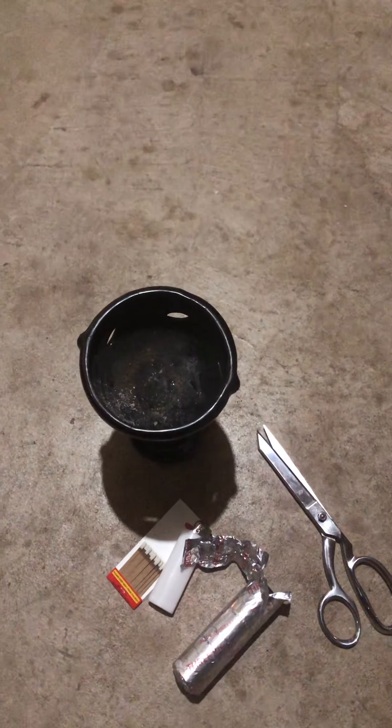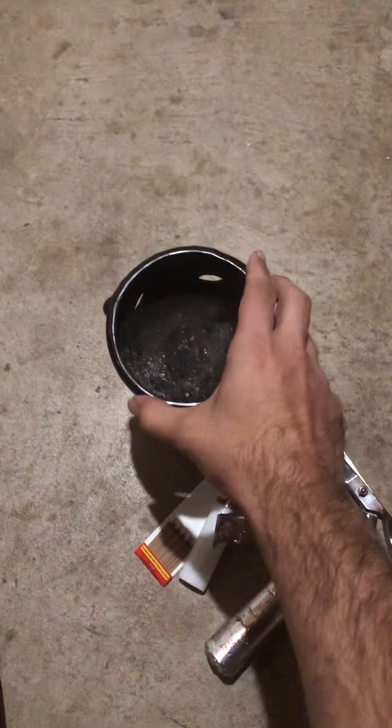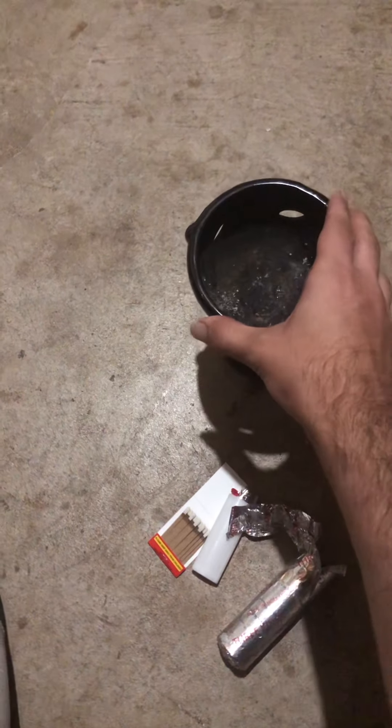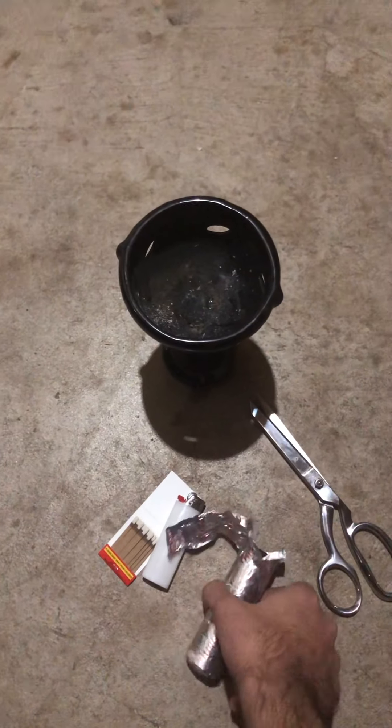Here's how you burn charcoal incense. First of all, you need something fireproof or fire safe — this is an incense burner, a special incense burner someone gave me.